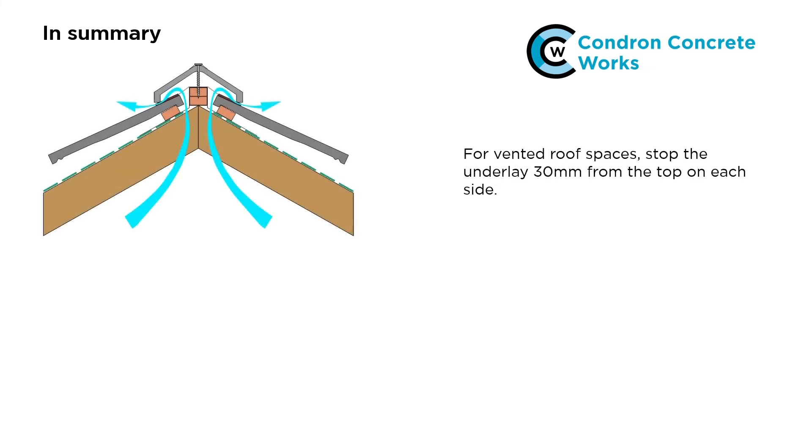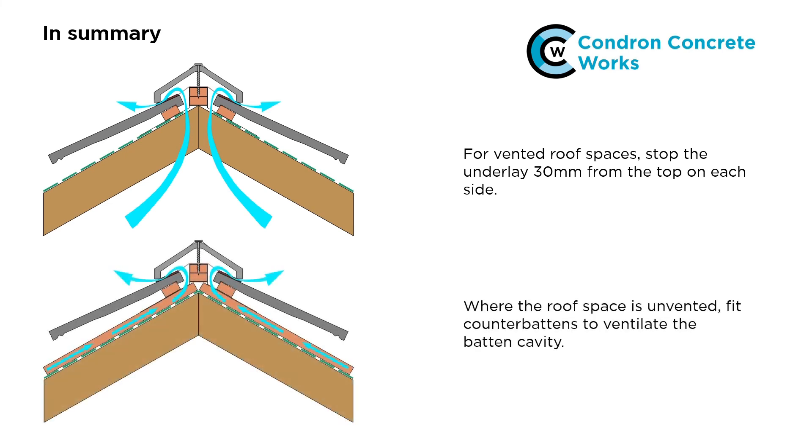In summary: for roofs where the roof space is to be vented, stop the underlay 30mm from the top on each side. For roofs where the roof space is unvented, vent the batten cavity by lapping the underlay over the apex and fit counter battens with nail tape to provide an air path from eave to ridge.